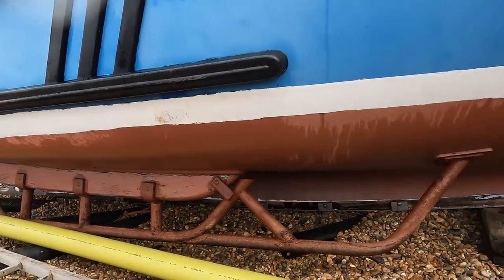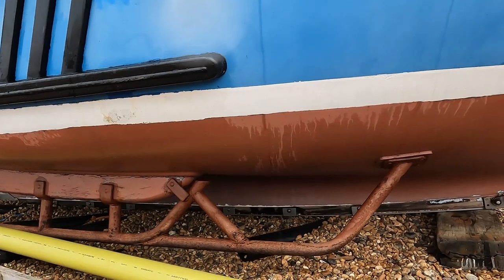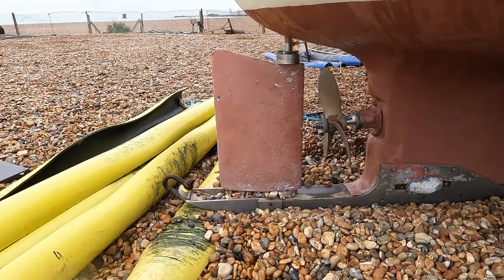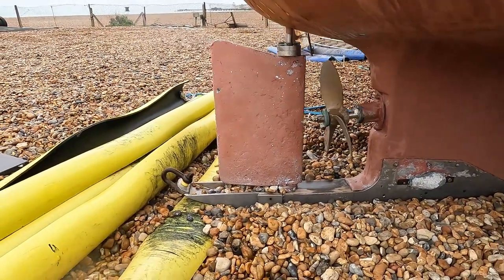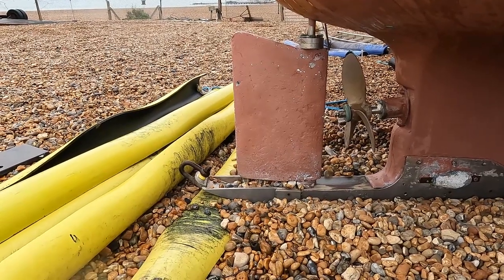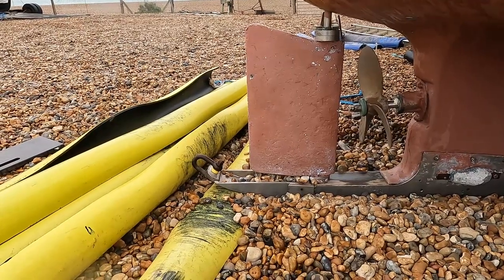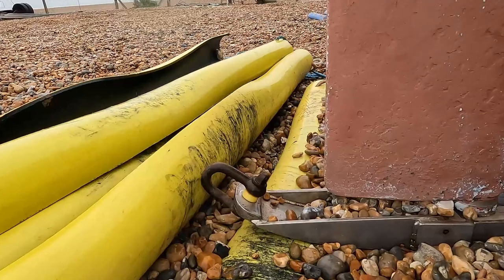Without some of these modifications - like these bilge keels, or beach keels as some people call them - I'd never be able to get up and down the beach. I also had to have the skeg extended so when I'm pulling down the beach it slides over the top of the trows and pinches them down. And I've got a shackle, as you can see there.